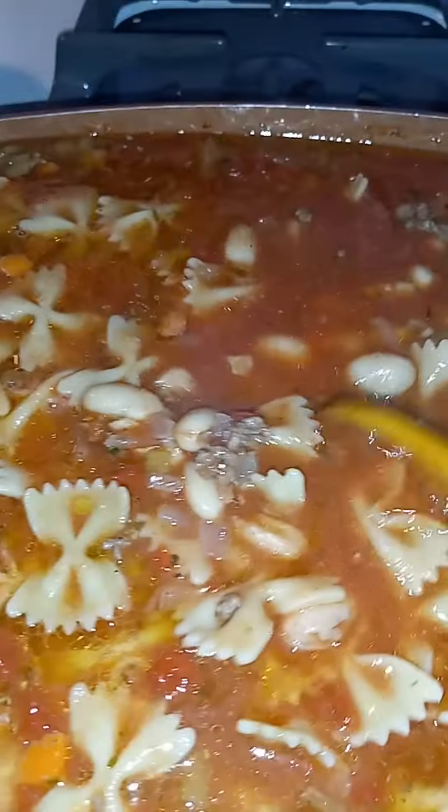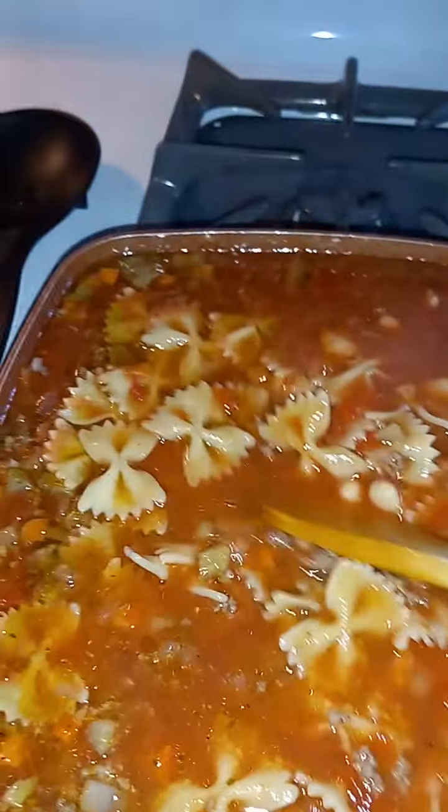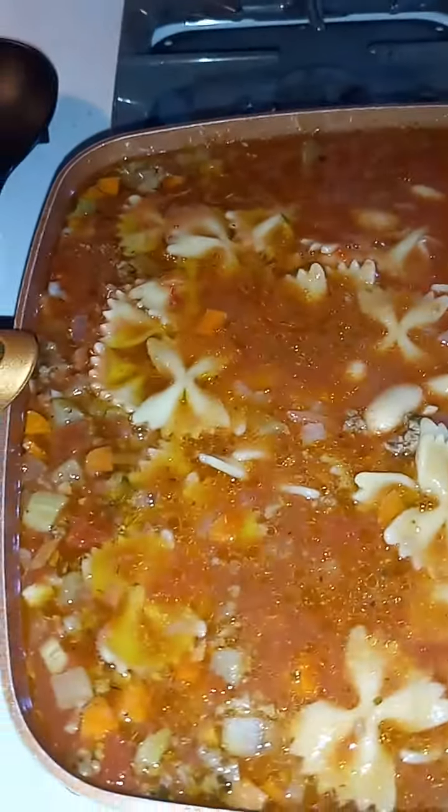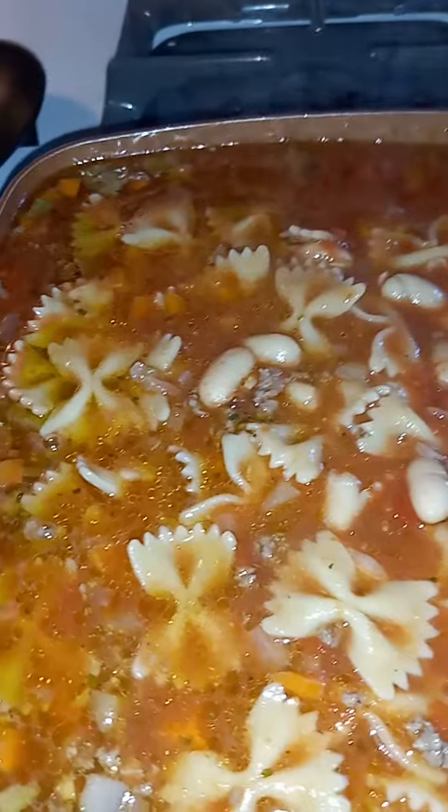I did use the wrong pot — the pans, I guess — this is not ideal, but it is what it is. Whatever. All right, so I think we're getting near the time of plating, so I'm gonna pause.